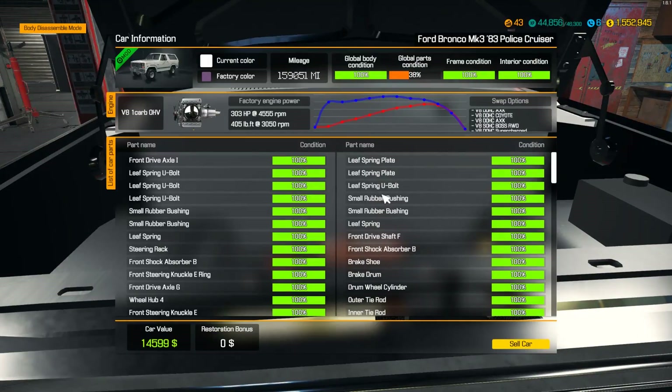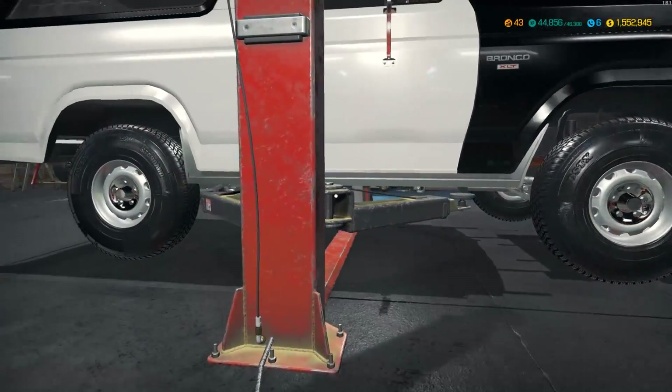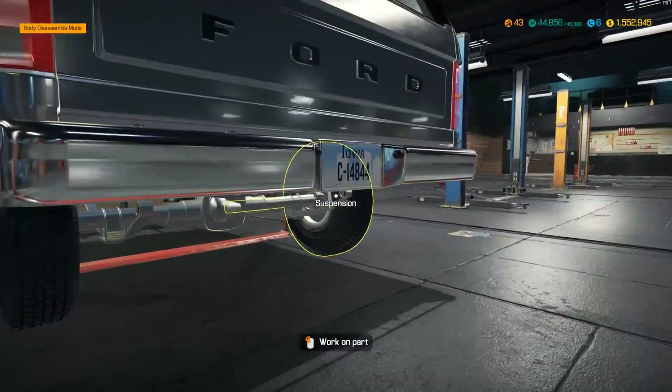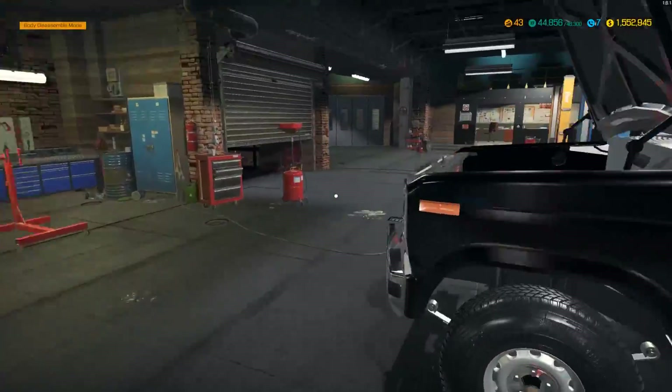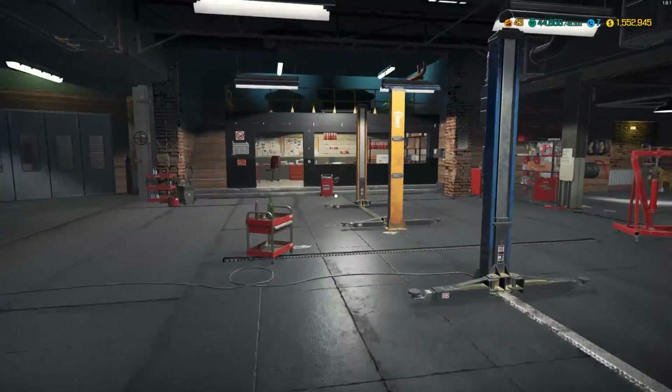Let me pop the hood here and check - yep, we're gonna keep it single carb. I went through and redid the entire suspension, so you guys can see the suspension is completely done. I also did the fuel tank, and then tires of course put back on. That's it so far, so it is time to pull the engine out actually.